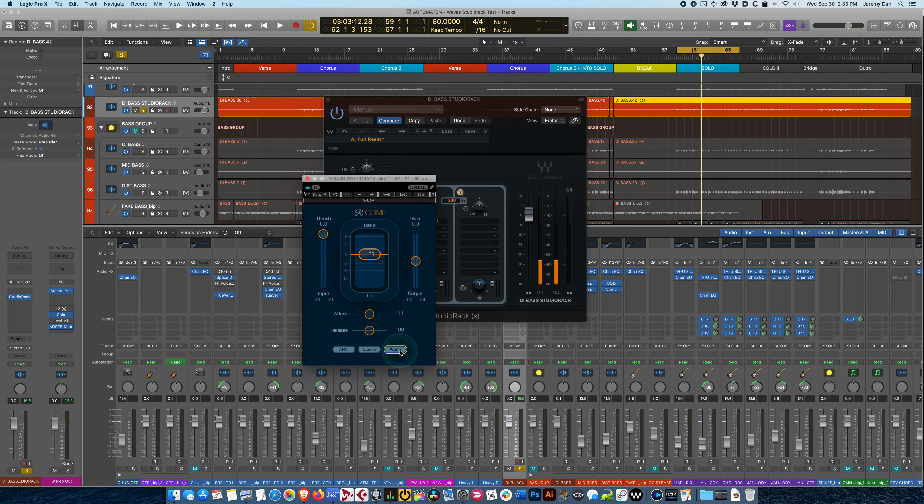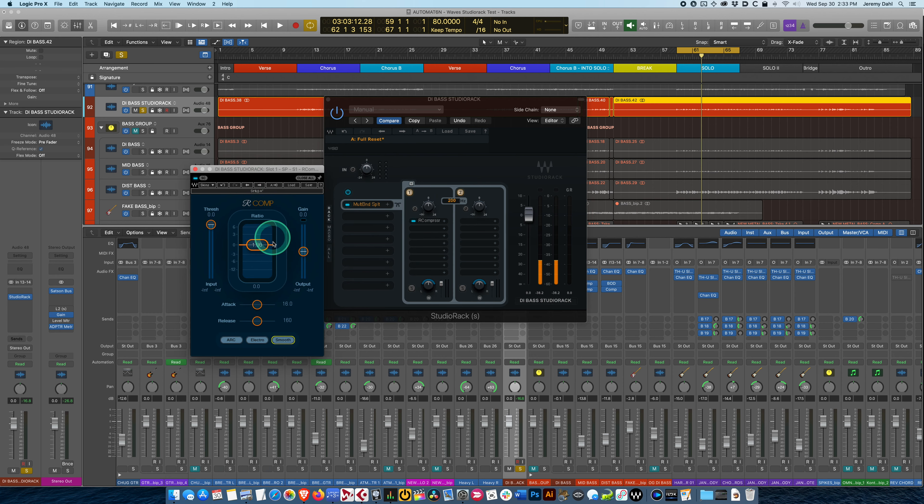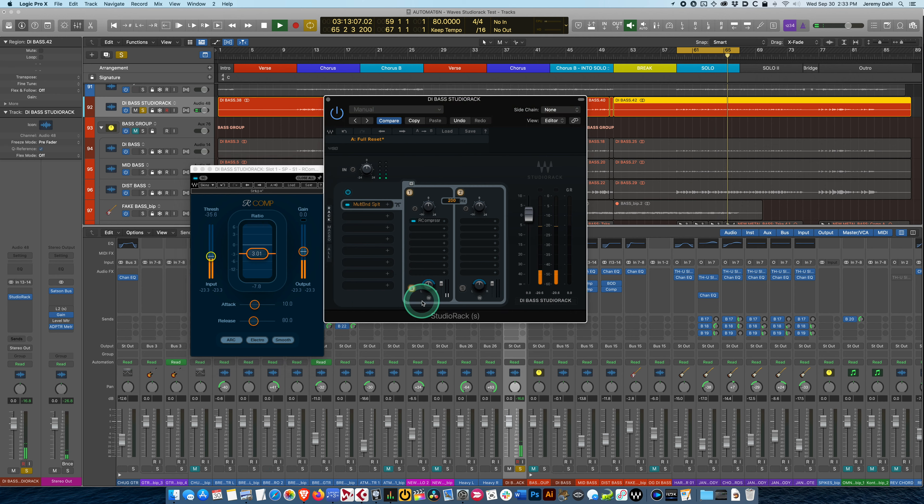I'll use the R Comp here. I'm going to switch off the 'warm' setting because that adds low frequency harmonics to the signal and I don't want that right now. Let's go with standard 3-to-1 compression, a 10 millisecond attack time, and 80 on the release. I'll bring down the threshold until we catch some peaks — let's go nice and aggressive on this. The compressor is really catching those big low-end things, which is great because they're much louder in bass frequency energy than the high notes.